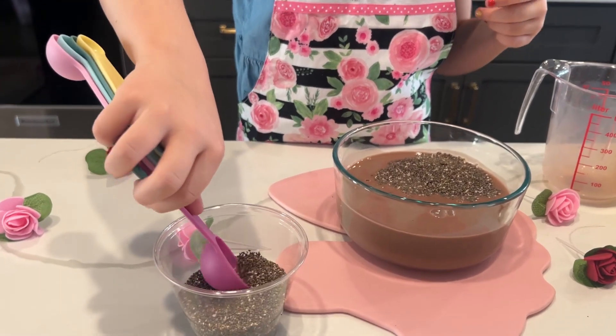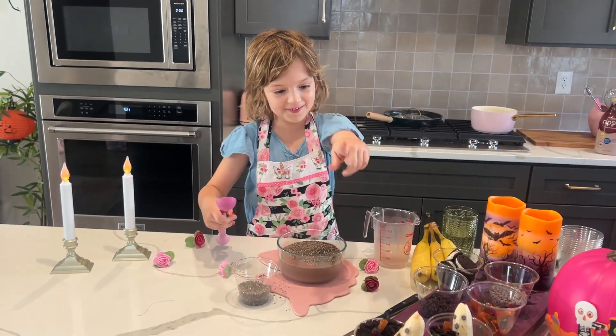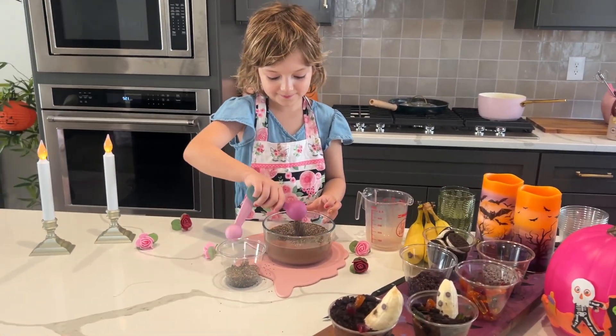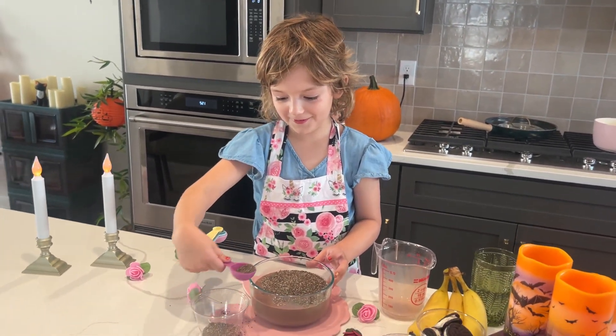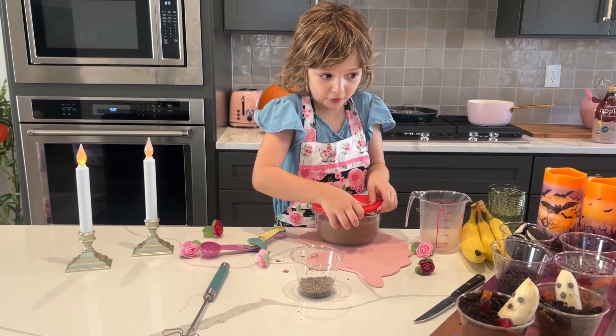Ooh, they're floating. Yeah, you're going to have to mix those well. This one was really messy, wasn't it, Mom? Yeah, we kind of got Oreos everywhere. I'm worried if I didn't do six. So I'm putting the lid on right now, and then we're going to put it in for four hours.